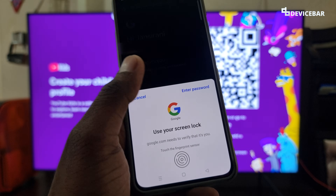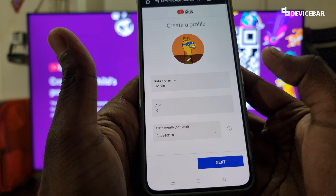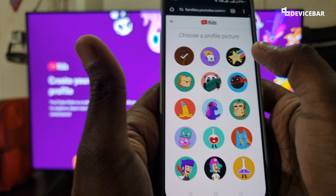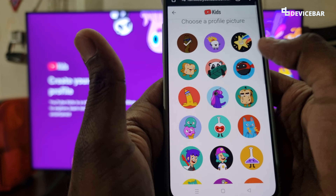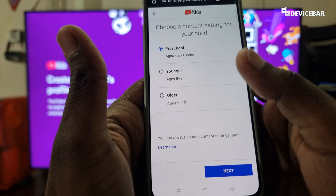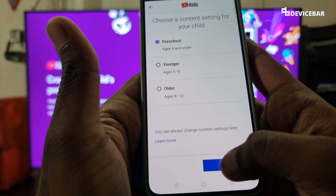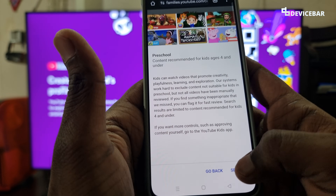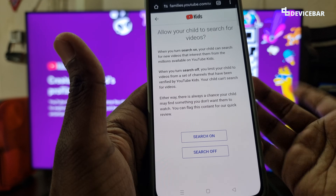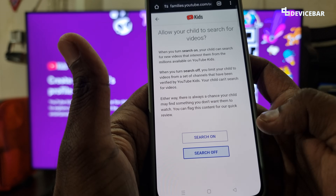So we just have to confirm our account and enter all the details. We can also optionally change the profile picture to something cartoonish. Then choose a content setting for your child — preschool, younger, or older. We will go with preschool. We have to read all these and then select whether to allow your child to search for videos. We can turn this on or off according to our preference.